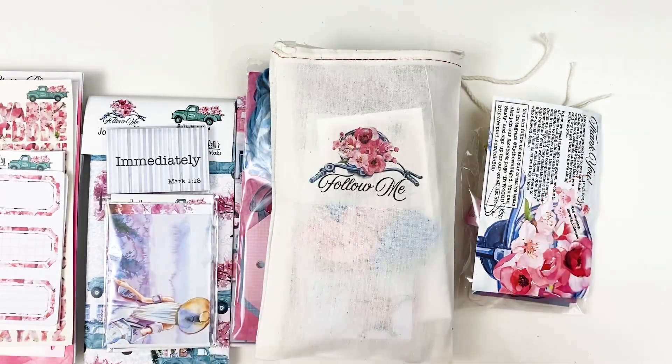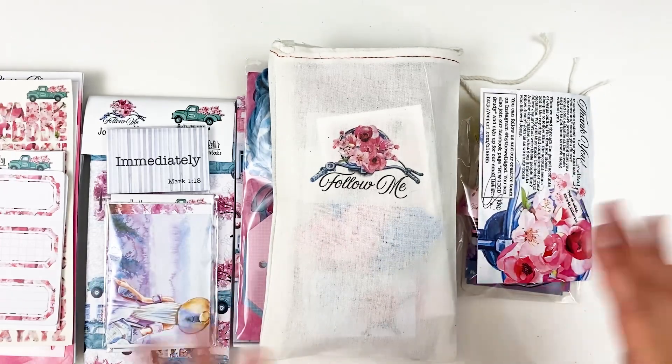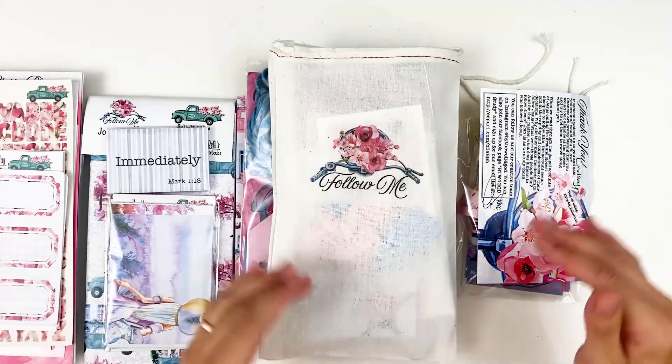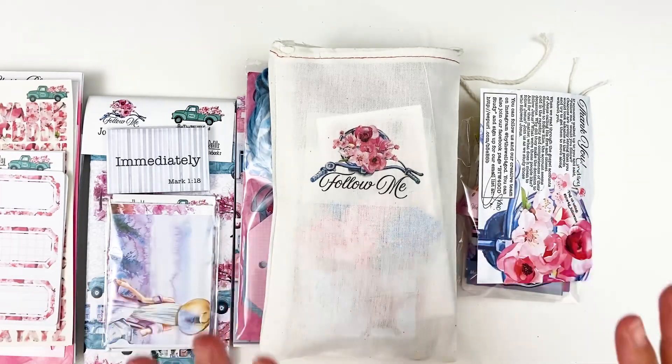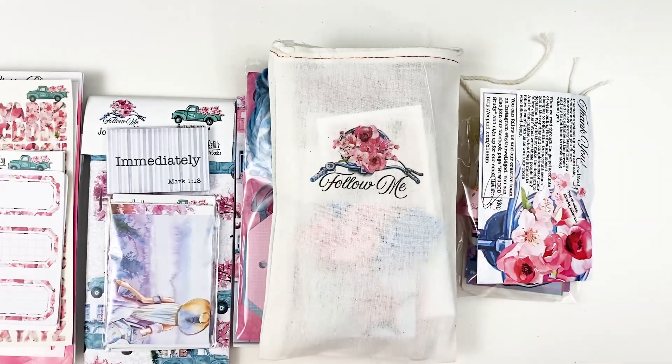Hello everyone, it's Lindsay and today I'm back with another unboxing of a new release for you guys. This is the newest collection from By the Will for God. I will have all the links down below for you guys with timestamps, so if there's something specific that you want to jump forward and look at, you can find that down below.